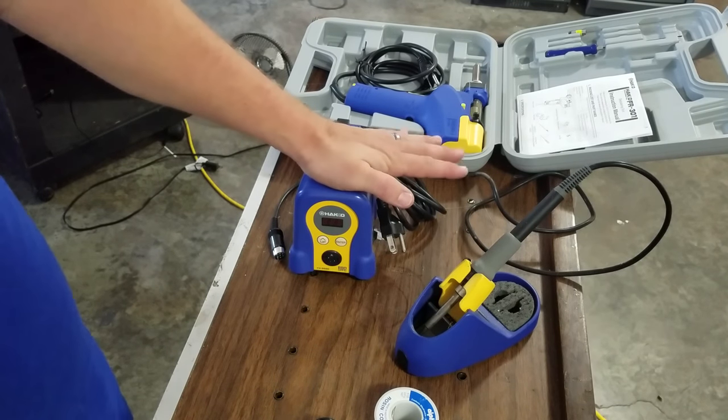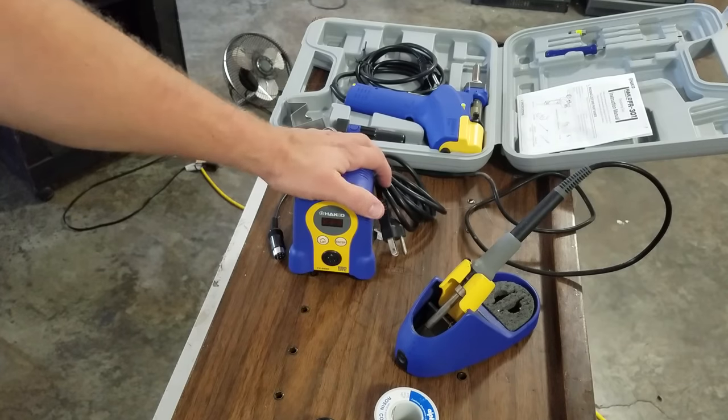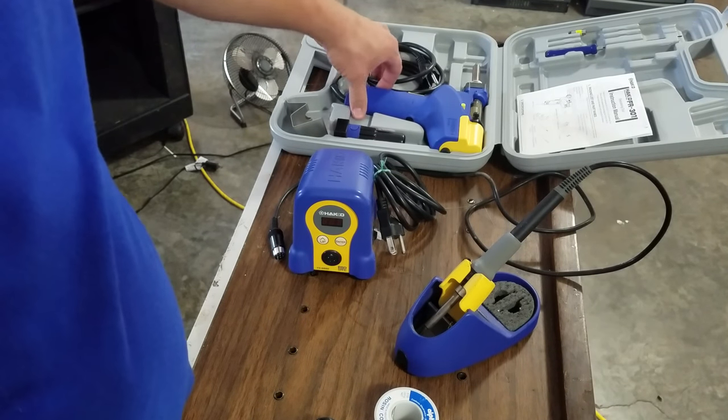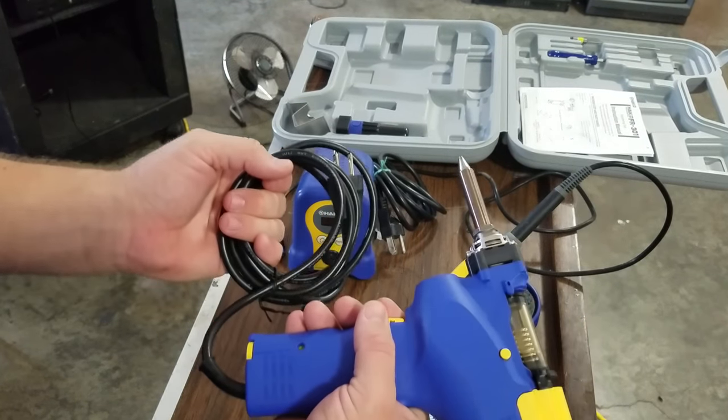I can't really remember how much this was, but it was really affordable and a lot cheaper than the de-soldering gun behind it, which is in this very nice carrying case right here. This we'll be using a lot.